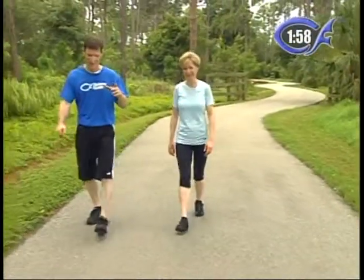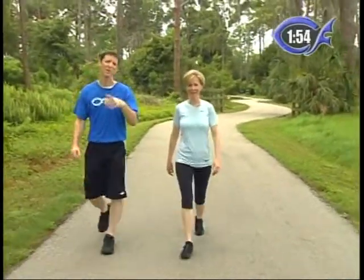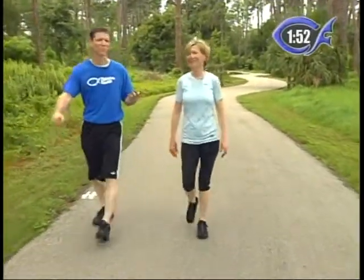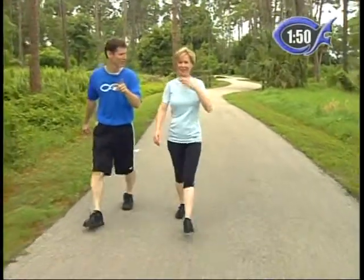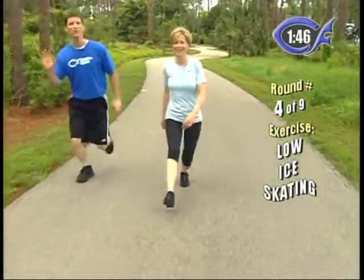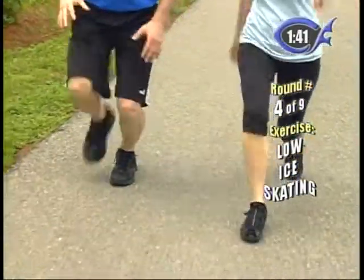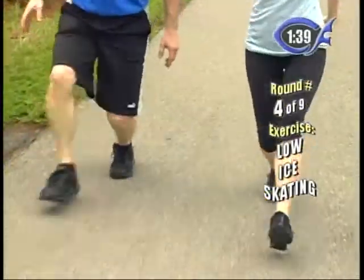If you missed that nutrition tip or want to pass it along to a friend, go to our website ChristianFitnessTV.com and look it over again. That is so important. All right — our next exercise is a low walk. We want you to get lower. Keep your thighs flexed the entire time so you never stand upright. This is an incredible thigh and lower leg workout.